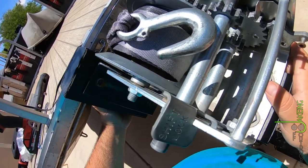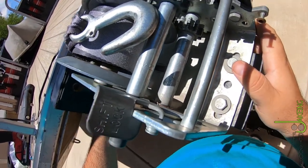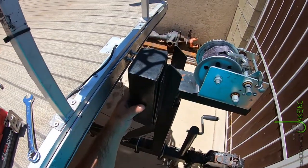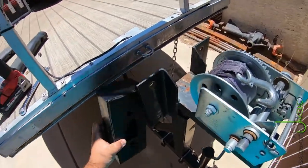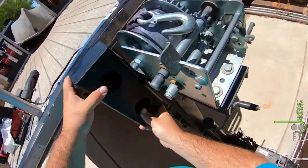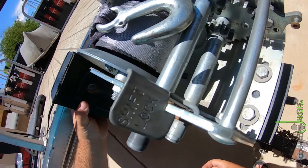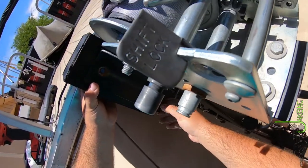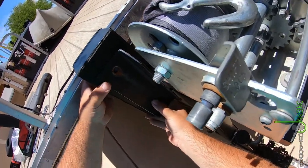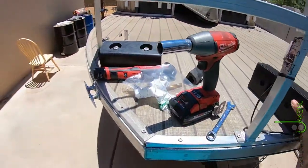These holes are lining up. Not sure which hole I should go by — probably this one. I should probably just get a measuring tape and make this a whole lot easier.